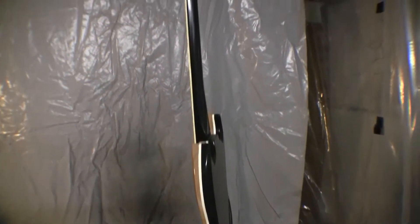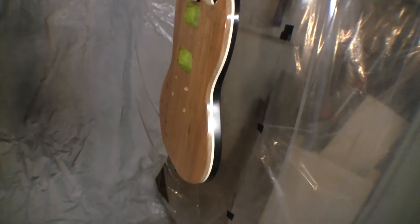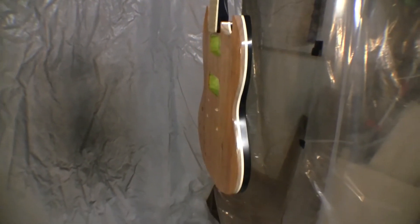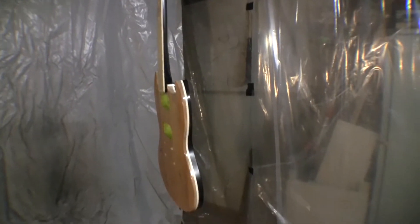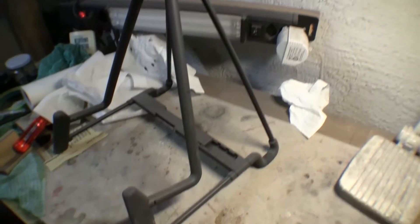Three days later we now have nine additional coats of clear over the whole instrument and I think it went reasonably well. I used up pretty much the full quart of lacquer, so it's just as well I went and got some. Tomorrow I'll start flattening with probably 600 grit, and then I'll leave it for at least a week, ideally two, before I go to final polish.